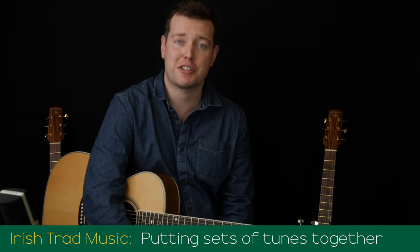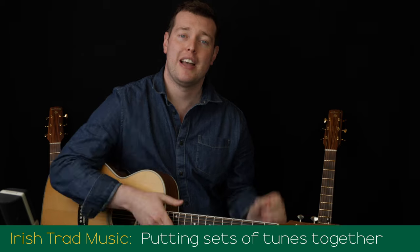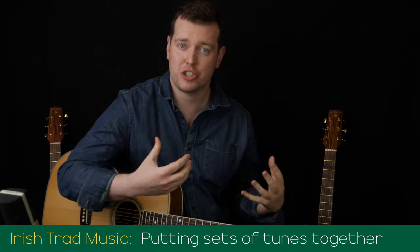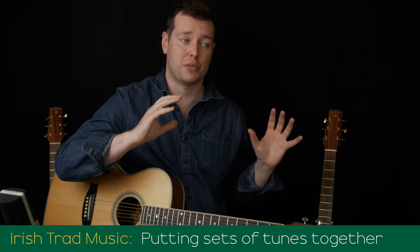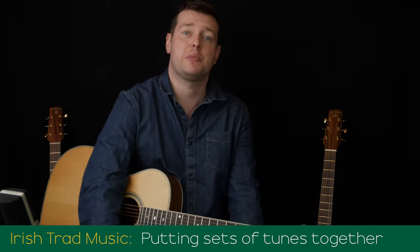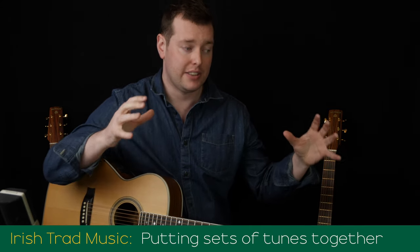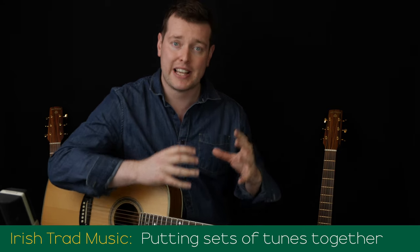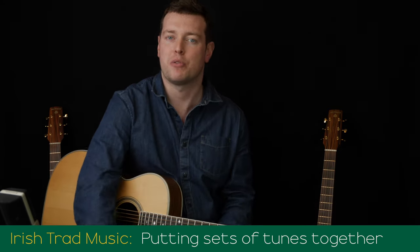In the traditional Irish music section, we're going to be looking at putting sets of tunes together. When you play Irish music in a session or in a gig, we don't just play one tune and stop — we play a couple of tunes in a set. So I'm going to be showing you how I would put the tunes we've already learned on the Fretboard Atlas into sets, and then we'll learn and approach them that way.